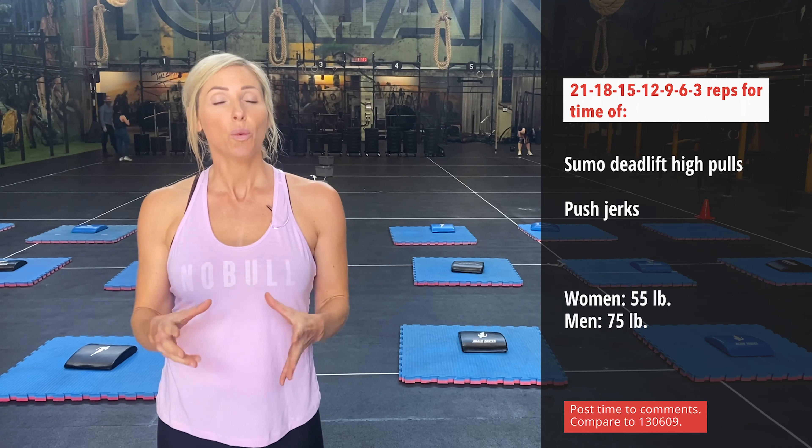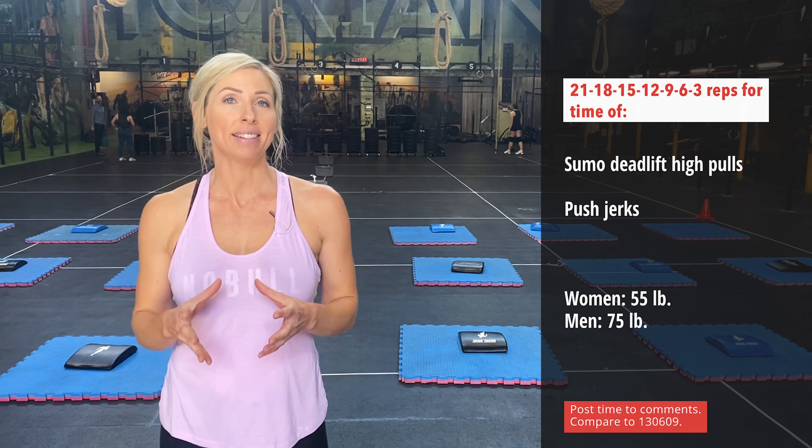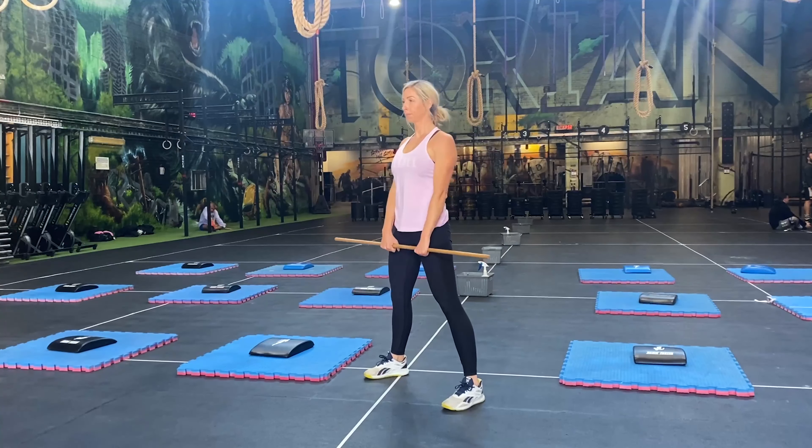A great strategy would be to utilize your warm-up to practice the movement patterns. Grab a broomstick or a PVC pipe and practice your timing in your Sumo Deadlift High Pull.